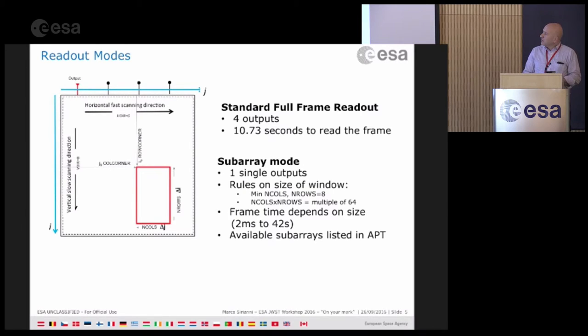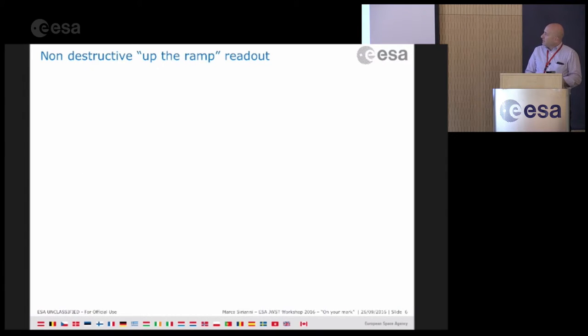You also have the option of a subarray mode, which means you can select a smaller region of the detector to read. There are certain rules when you define the window, and most of the windows will be predefined in the APT. The frame time depends on the size because only one output is used for subarray mode, so you can go from a very small exposure time up to 42 seconds if you're reading the full chip with just one output. The list of available subarrays will be in the APT.